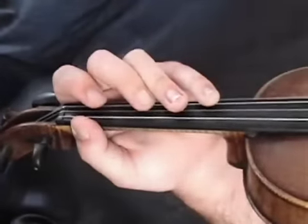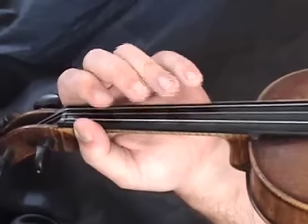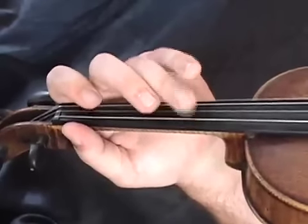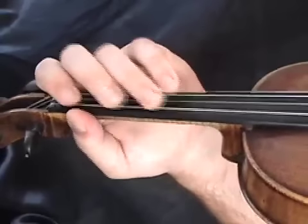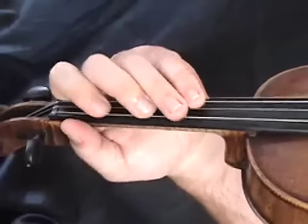Before we get started learning the notes of Bill Cheatham, let's go through the two very simple A scales that you can play in first position. We'll start down here, and even though we won't be using some of these lower notes on the G string, we'll still go over them. It's good to have them in your back pocket. We start on our low A and finish on this middle A, playing these eight notes.